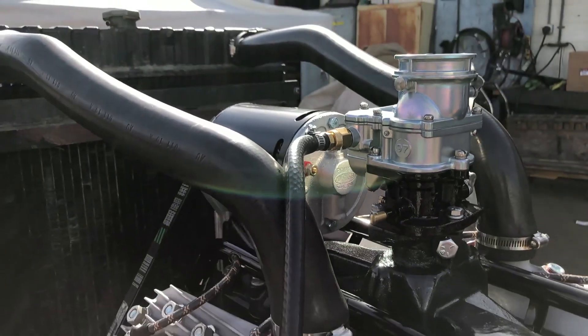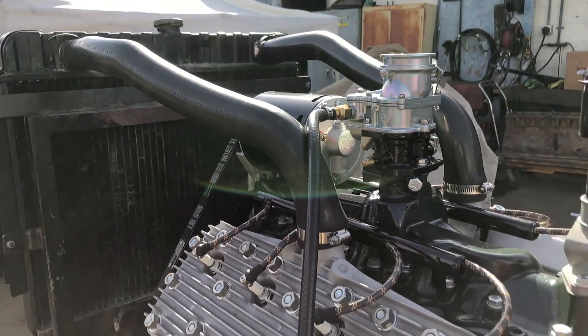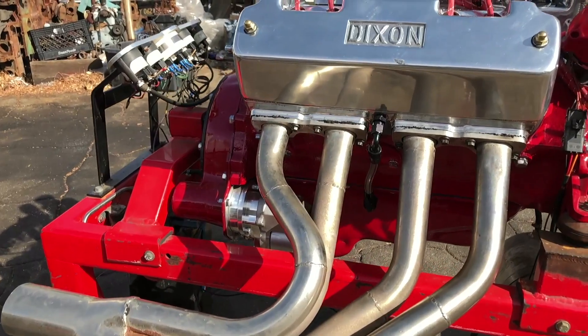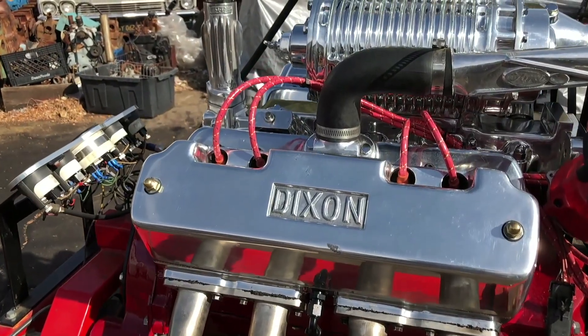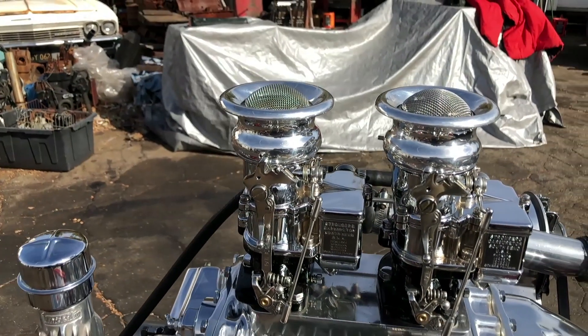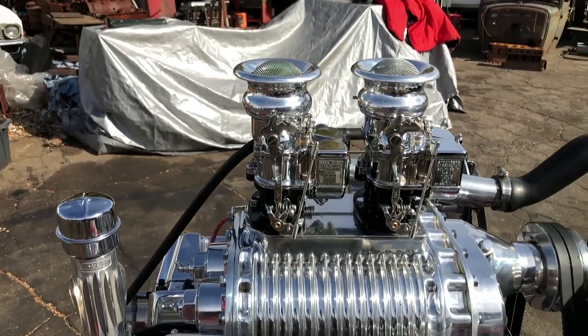For a little bit more money you get a brand new casting, a brand new carburetor that just comes out of the box ready to go. This motor we have outside is a Dixon overhead valve motor with a Scott blower and we put the big chrome 97s on it, so it's got 500 CFM — it really makes this thing come to life.